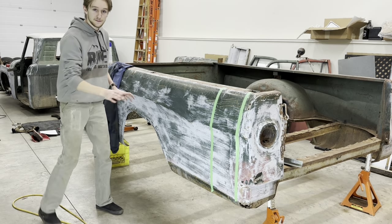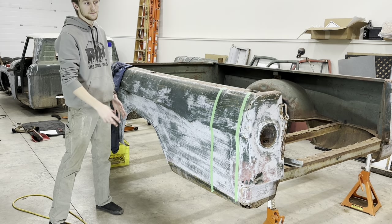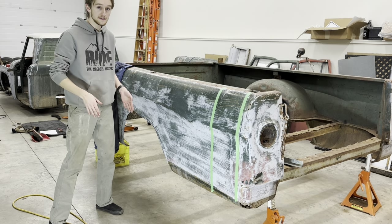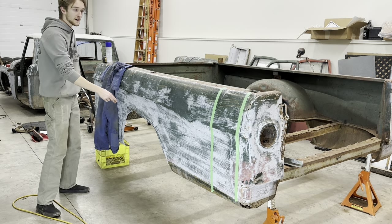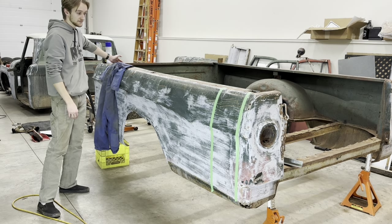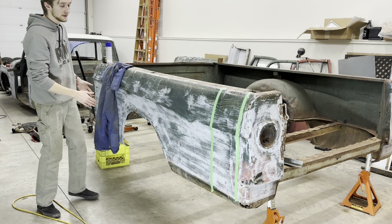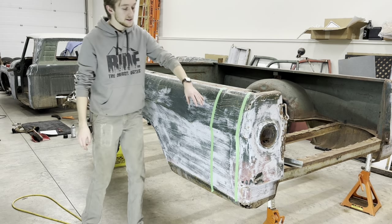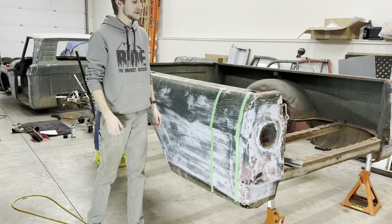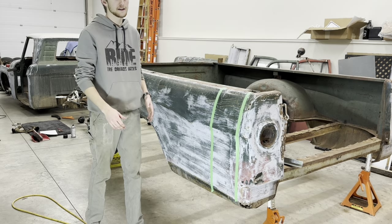The reason for those specific numbers and those areas is because this was a long box truck, and in order for it to be a short box wheelbase, the short box wheelbase was 8 inches shorter than the long box, which is why I want to take 8 inches out in front of the back wheels. That brings it to the normal wheelbase, and then the 10 inches out in the very back is actually going to make it a little longer than the normal short box, because I think the short box looks a little too short.